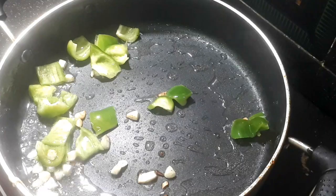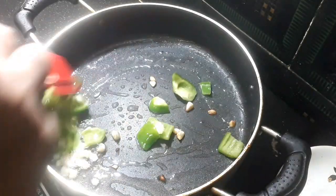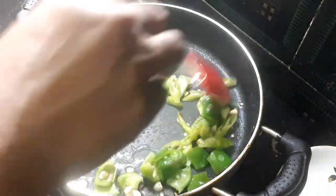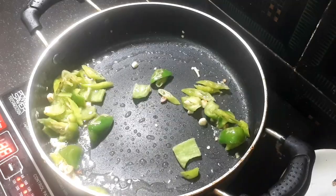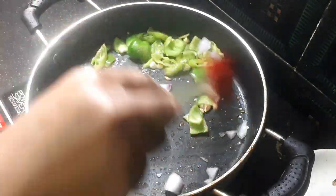We will cut half a cup of capsicum and fry it. We will cut it into slices. We will also cut the onions.